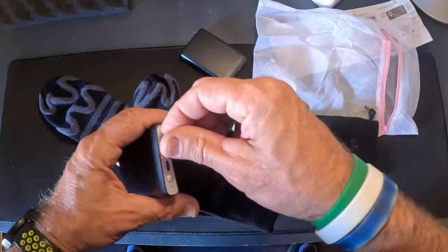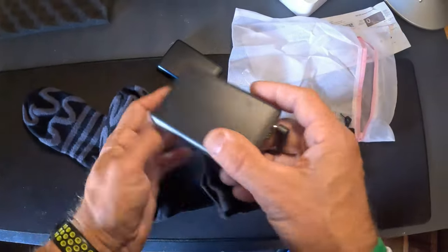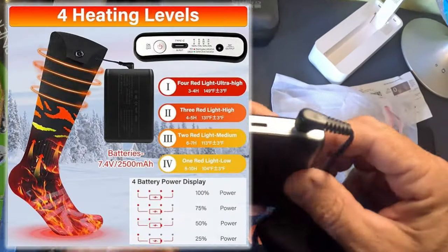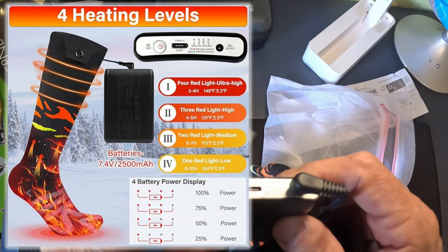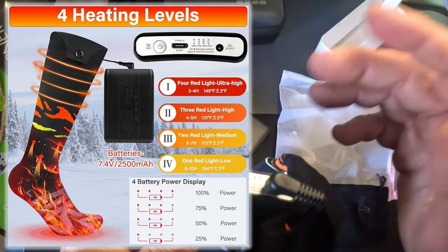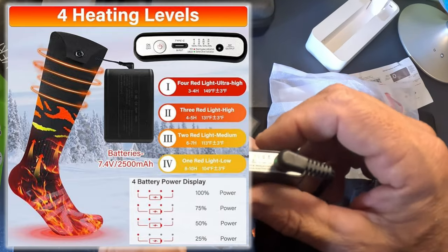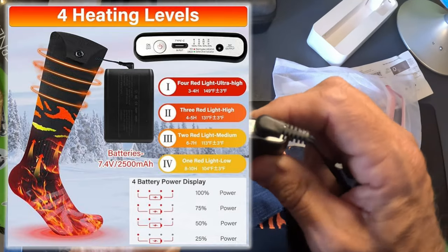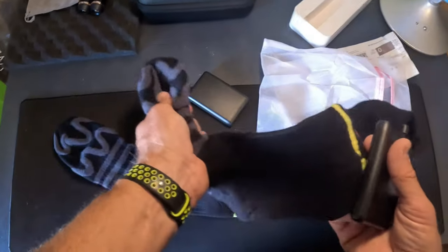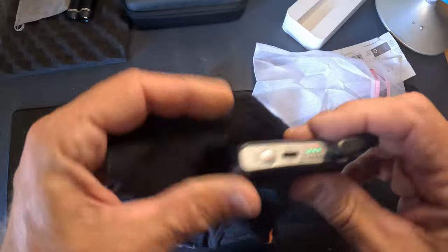Let me go ahead and put that in there. It looks like you just have the little barrel plug — you plug that in and you can see where the USB-C goes in right there. So let's go over the heating zones: number one is three to four hours at 149 degrees plus or minus three degrees. Number two is four to five hours at 131 degrees. Three lights would be six to seven hours at 113 degrees, and four is six to ten hours — that's all day of continuous 104-degree heat. It also gives you a power indicator so you can tell whether they need to be charged.